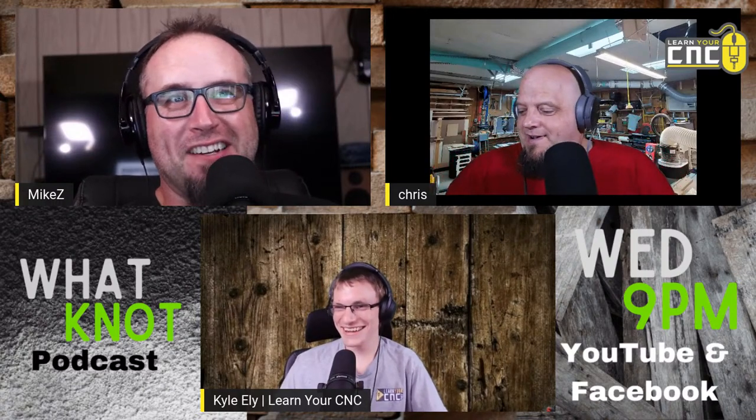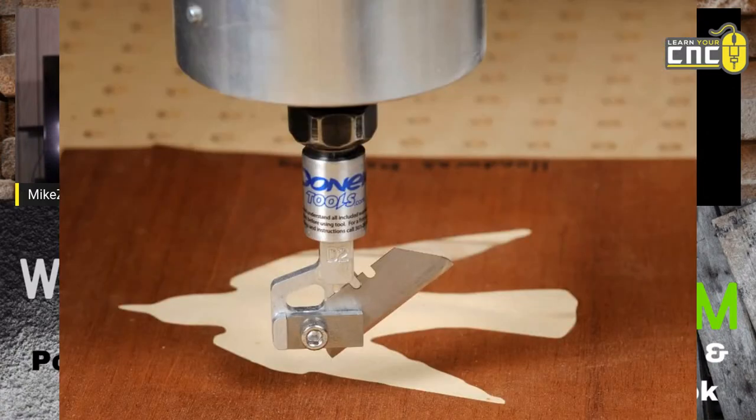What else do we have for accessories? Drag knives — I think this is cool. With drag knives you can cut a lot of different materials: veneer, corkboard, vinyl, leather, cardboard, rubber mat. Basically anything you'd want to cut with a box cutter or razor blade will come out really well with that. And that's another one you don't turn the spindle on for.